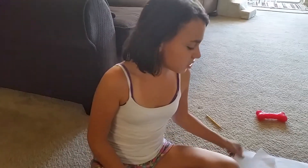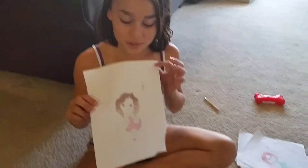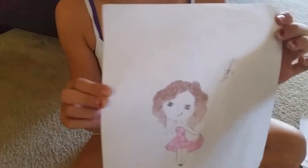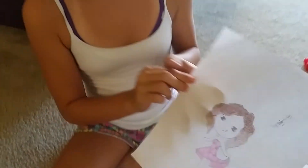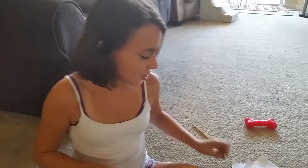Hi, today I'll be teaching you how to draw a person, or a little cartoon person for instance. So I have a couple drawings here. Let's start drawing.